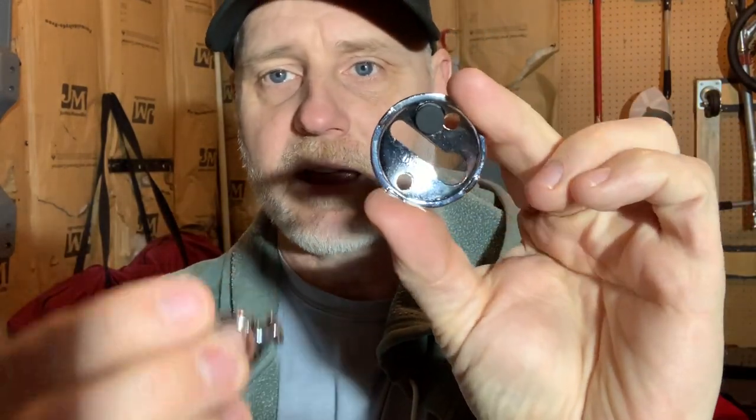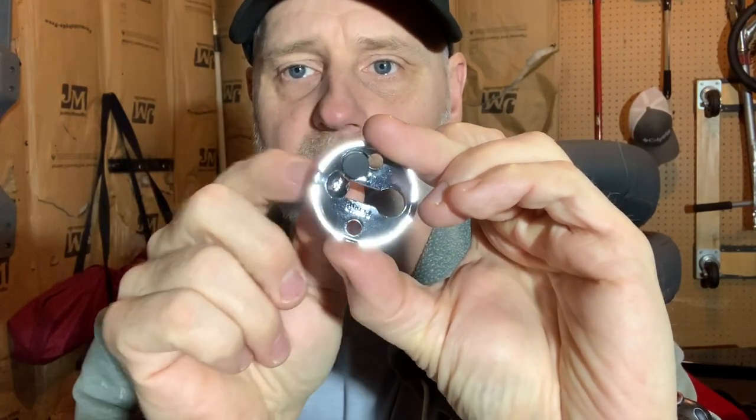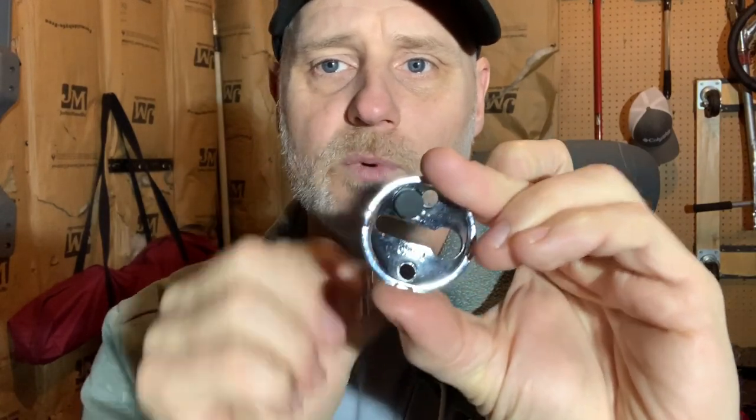I saw this black piece of rubber in the picture when I ordered from Amazon and didn't know what it was, but now it's obvious — on the back side when this slides through, it gives a little friction to kind of lock it in. The boat is pretty rounded and I wasn't sure if I'd need to use bumpers.